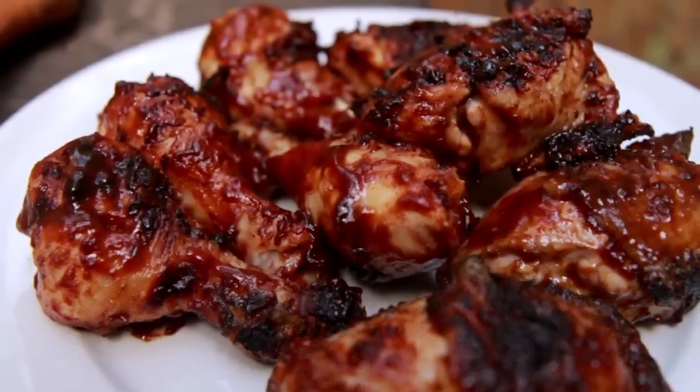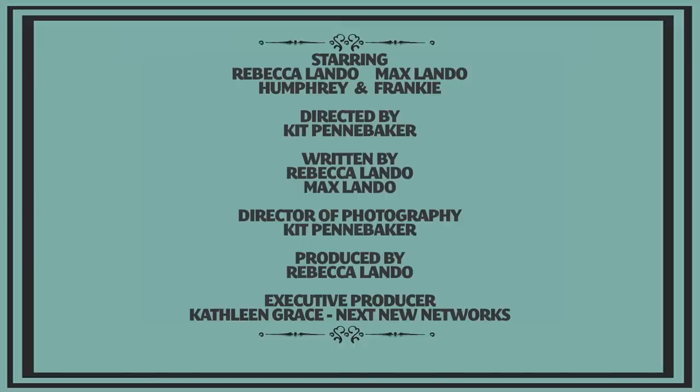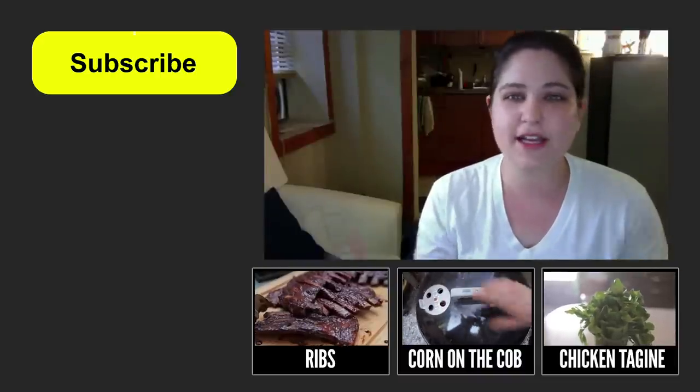So now it's your turn. Have you ever brined meat before? How'd it come out? Let me know in the comments below, and don't forget to sign up for our newsletter and subscribe to our YouTube channel. And if you want to watch more videos of us grilling or cooking with chicken, just click any of these boxes below. We'll see you next week.